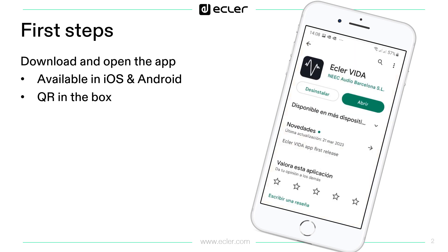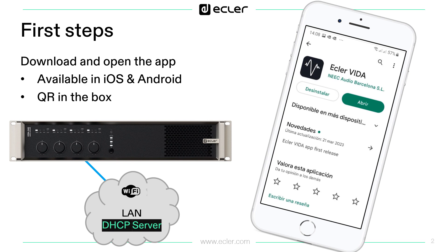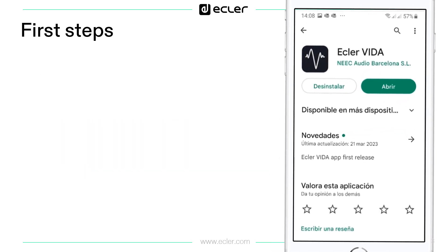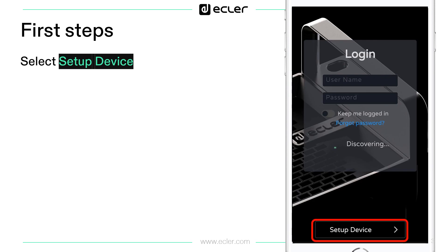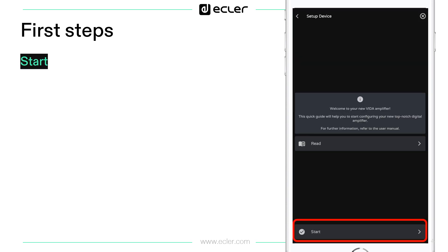Once it is installed, connect the Vida device to a network with Wi-Fi. Then open the app and select Setup Device and follow the steps. In this page you have a link to the Vida User Manual, but click on Start.